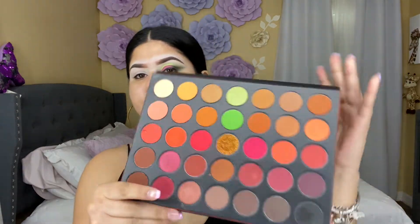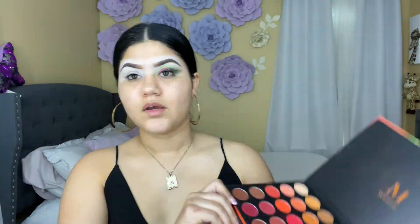For today's video I'm going to be using this palette from Morphe — it's the 3503 Friends by Nature, and this is how it looks. I created this look and it's kind of giving me like watermelon vibes — it's like a neon green, hot pink, and black.